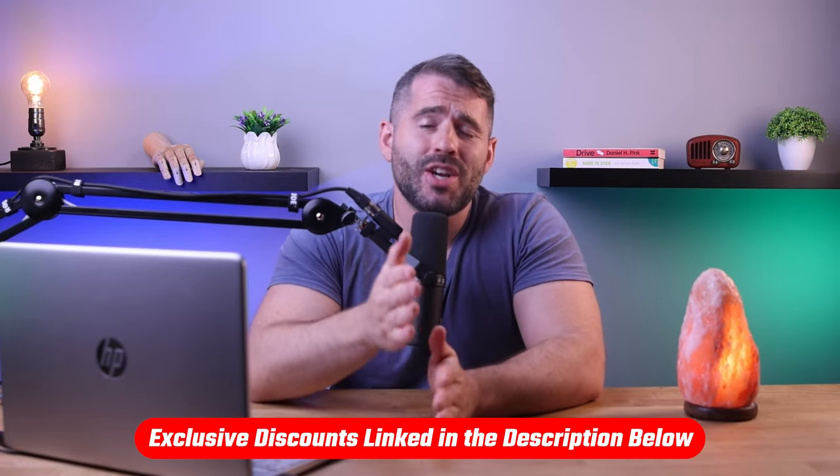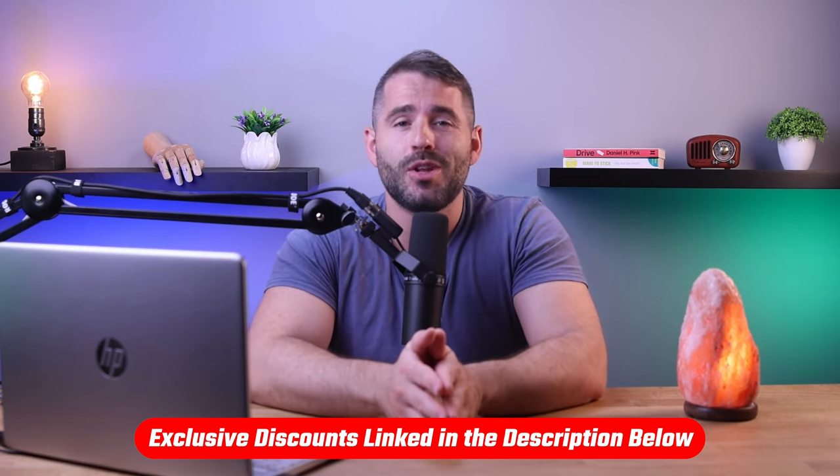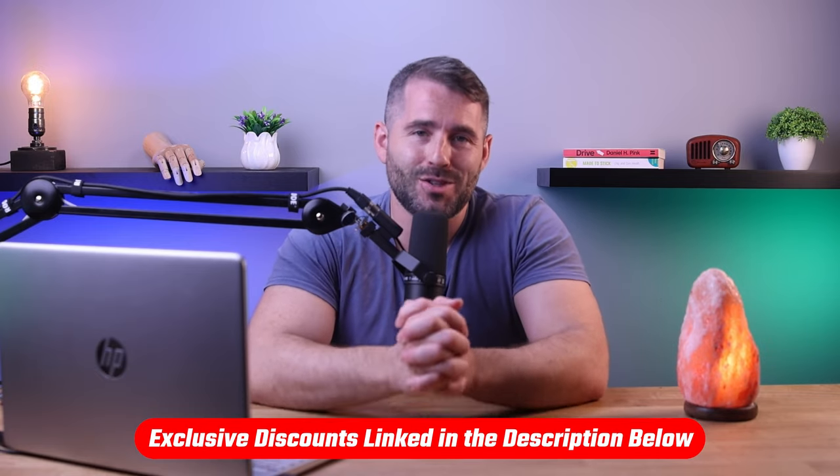If at any point you'd like to check out any of the online mattress brands that I'm about to talk about for yourself, you'll find helpful links in the description down below, including a discount code to help save you a bit of extra money.